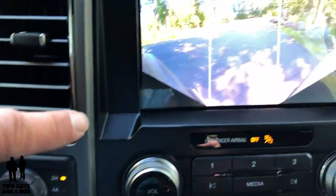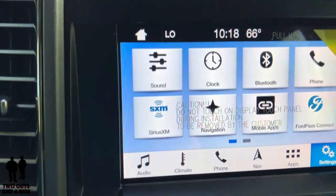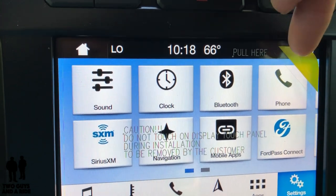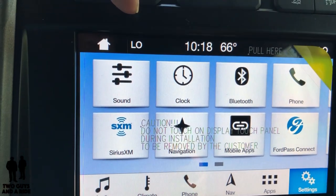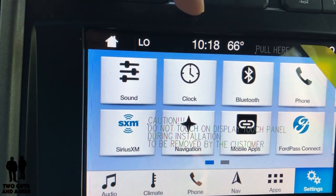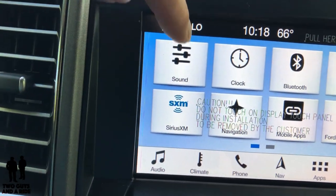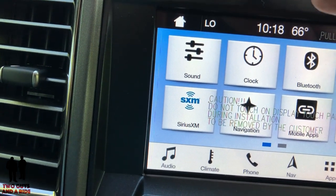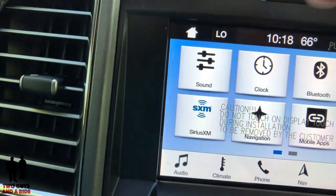Let's talk for a minute about the infotainment screen. This is a Bang & Olufsen sound system and it has Co-Pilot 360 Assist Plus. Up here you have your driver and passenger temperatures — I like that Ford put those right up there so they're easy to see — along with the time, outside temperature, and your home screen button. We have two pages of icons. On the first page you've got sound, clock, Bluetooth, phone, SiriusXM, navigation, mobile apps, and Ford Pass Connect.